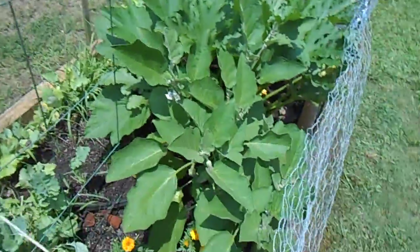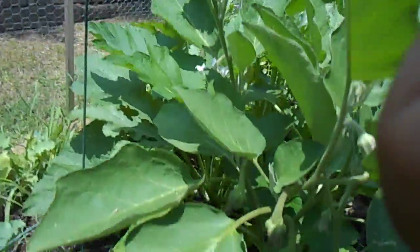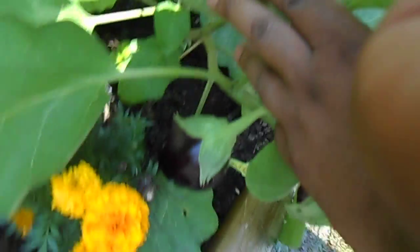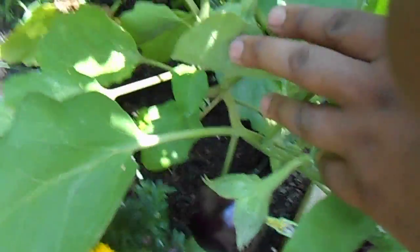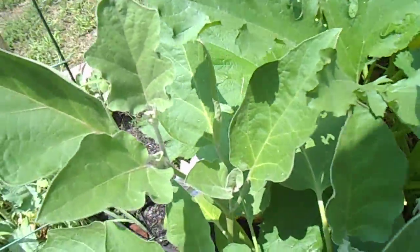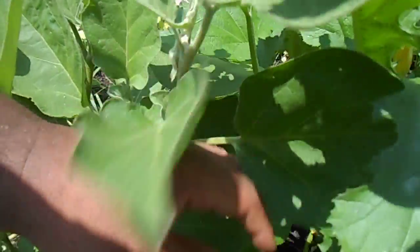Let's move over to the aubergines, which are the eggplant. You see those guys are coming in wonderfully — look at that eggplant there. Big, beautiful eggplant. Hope you can see that. They're budding everywhere — flowers are coming everywhere. We've got eggplants just in abundance about to happen.